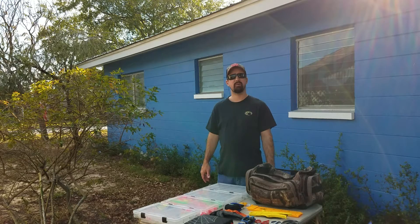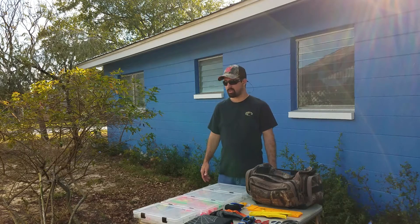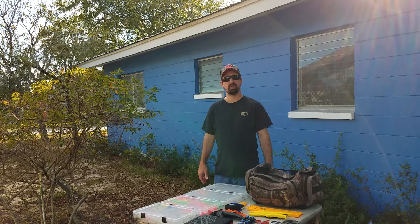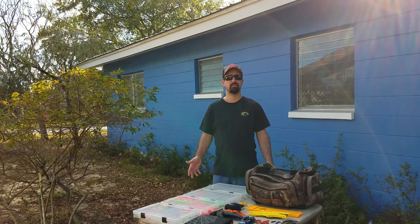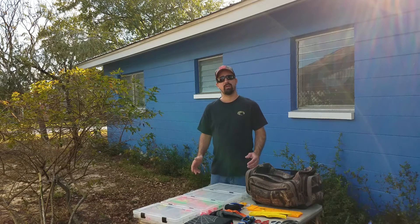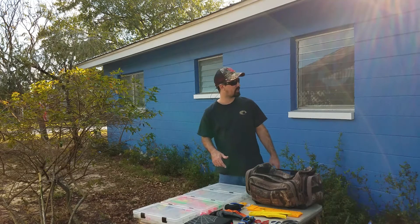All right guys, today we're gonna check out my tackle that I use for my fishing trips, which will also be used in my future fishing videos. I do a lot of live bait fishing, so most of the stuff you're gonna see is for that. I do some soft plastic fishing — flukes, worms — but I don't have any right now. I need to get some more. Most of this is going to be for live bait. Let's check out the first thing.